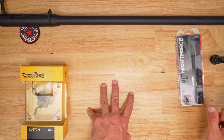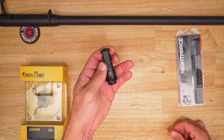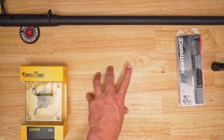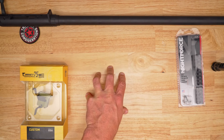The barrel is a Proof Research 24-inch 6.5 Creedmoor in the competition contour — I calipered it out to confirm. For the muzzle, I'm going with the Dead Air muzzle brake so I can run my suppressor on it. I haven't decided whether to keep that long-term or go with another mount or a dedicated brake down the road.